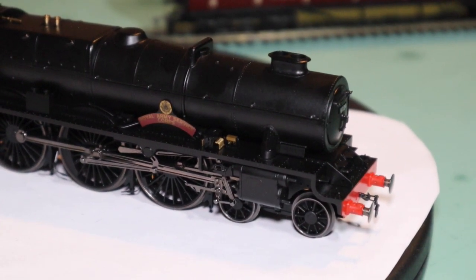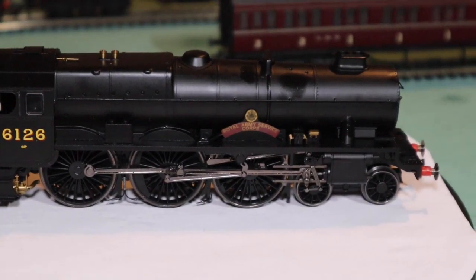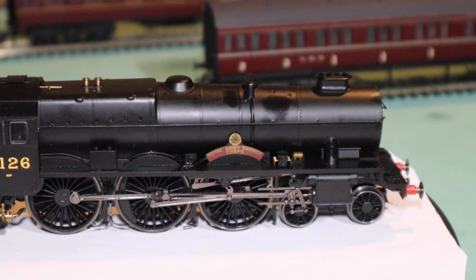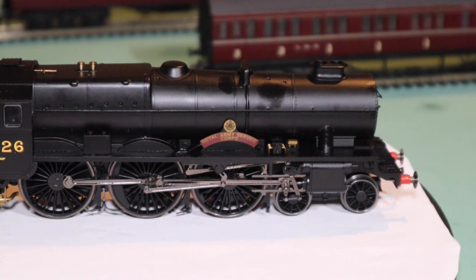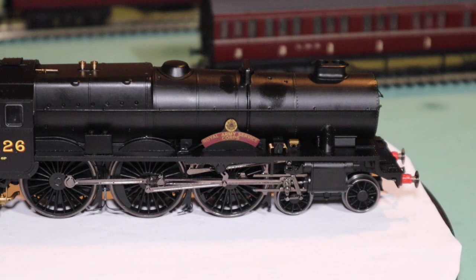I think those are mechanical lubricators there. Coming to the nameplate: Royal Army Service Corps, with the crest above.